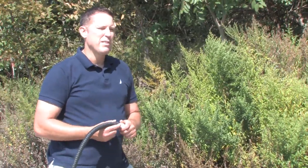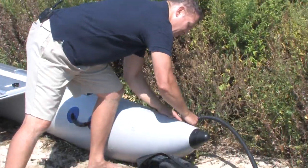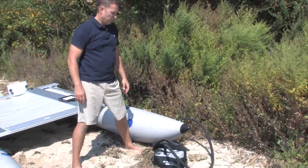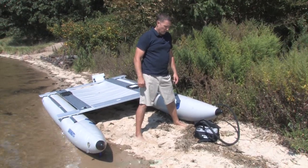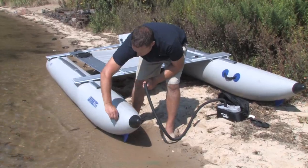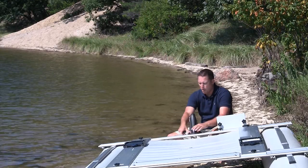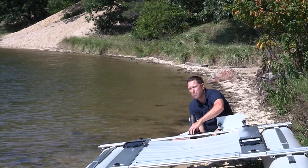Continue inflation until you're at the optimal 3.2 pounds per square inch. Next, install your rudder lock — it goes to the rear of your crossbench. There are two pre-drilled holes. Secure with your nyloc nuts on the bottom.